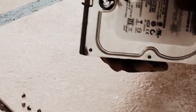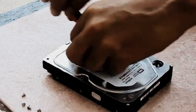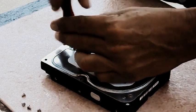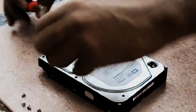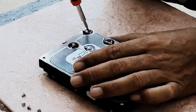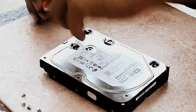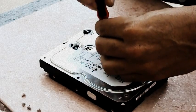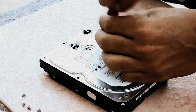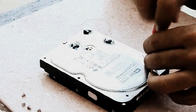I found the other hidden screws — they are right here. I'm going to take these ones out. Remember, I'm trying to remind you that you need a clean room for this, because if you do it outside like I'm doing, you're going to damage the hard drive. It's about to rain outside — that's worse. Remember not to fix the hard drive outside in the rain.